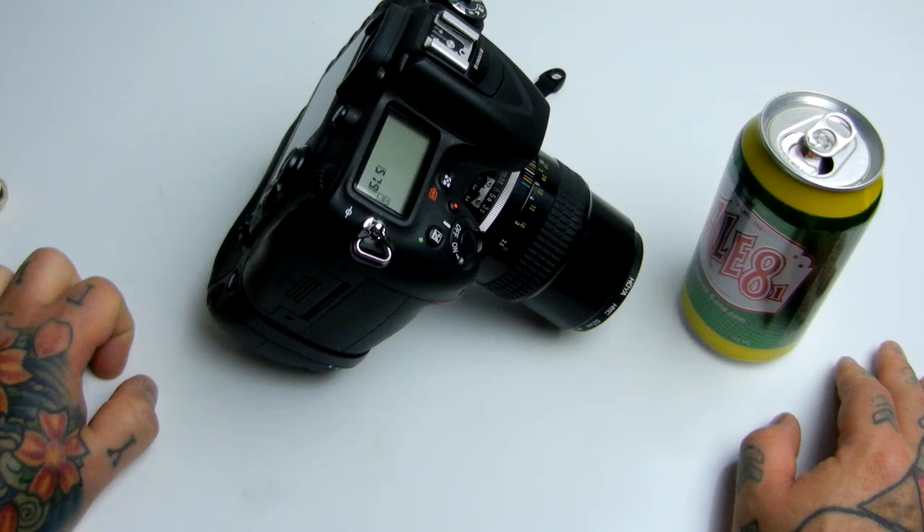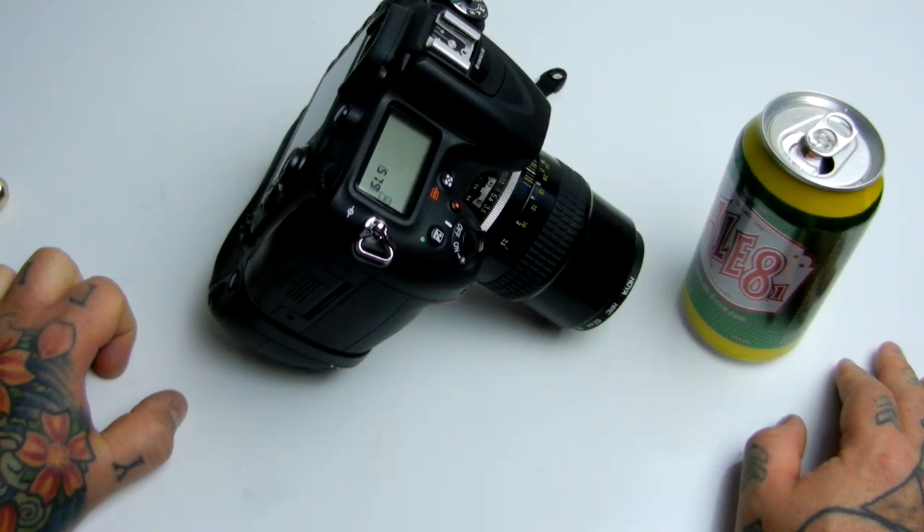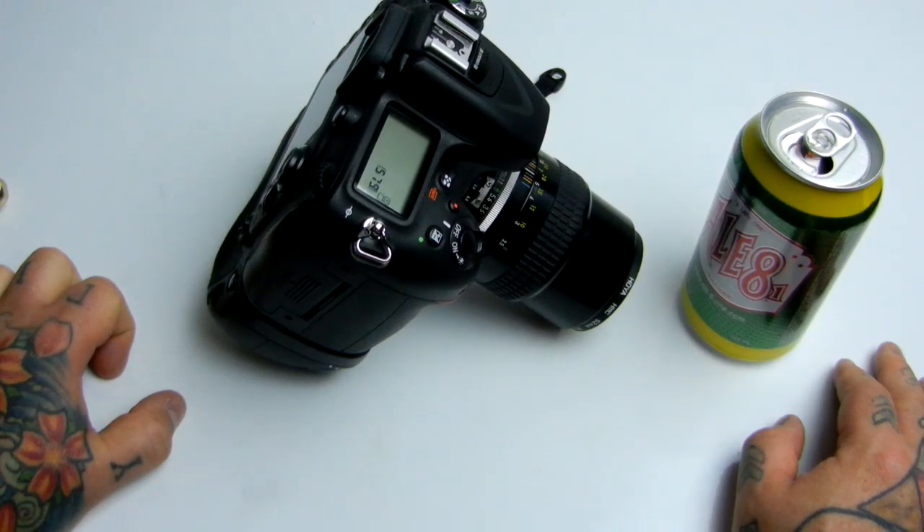My point is: stop being a gear whore. Get your camera out of auto mode. Start spot metering. Start learning how to use spot metering and exposing. I'm going to start doing videos on technique, on exposure, and shooting. Because ultimately I have to migrate out of gear reviews — I've done so many gear reviews.